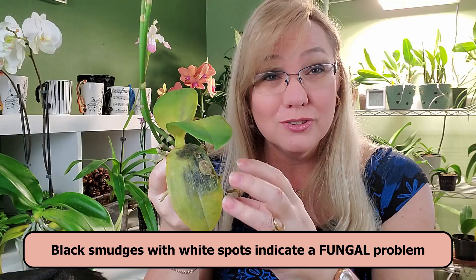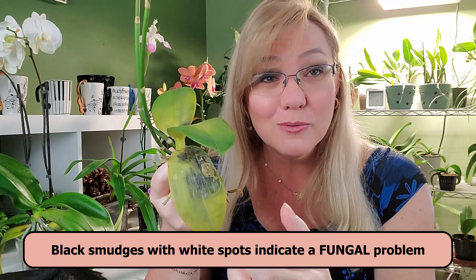And if you start to have white spots on your leaf along with the black spots, that's not bacterial brown spot either, because the white spots are spores — so you're dealing with a fungus. The treatment is going to be different: you'll need to apply a fungicide and not a bactericide.